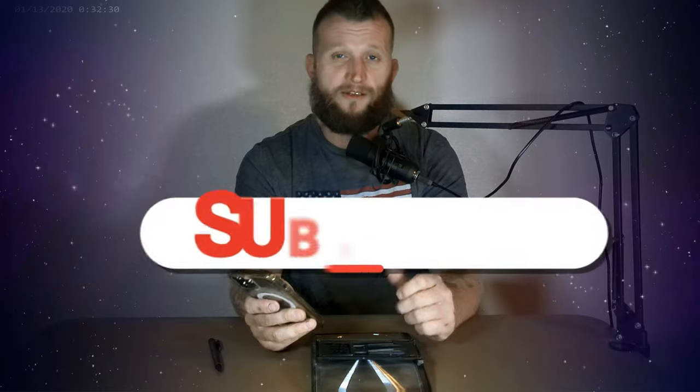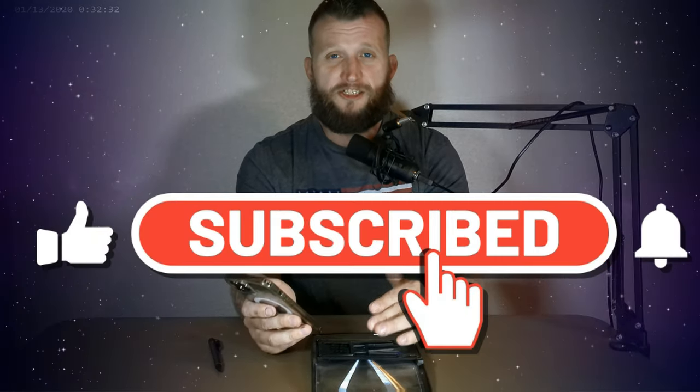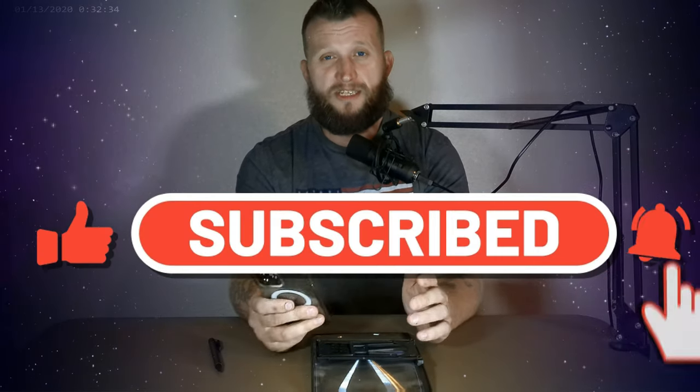Alright guys, well that's it for this one. We're going to be back with some more gadget reviews. We're also going to do a whole new review section on some new devices that are coming up. So stay tuned, like this channel and subscribe, and we'll see you next time.